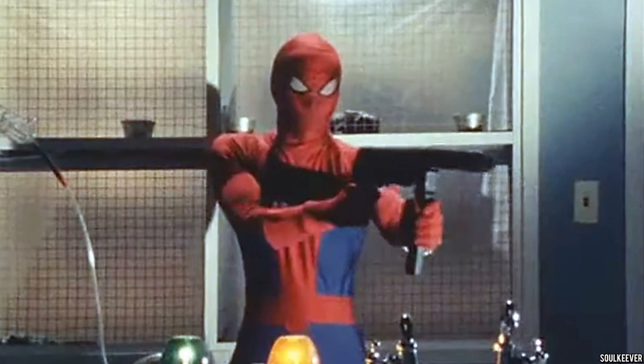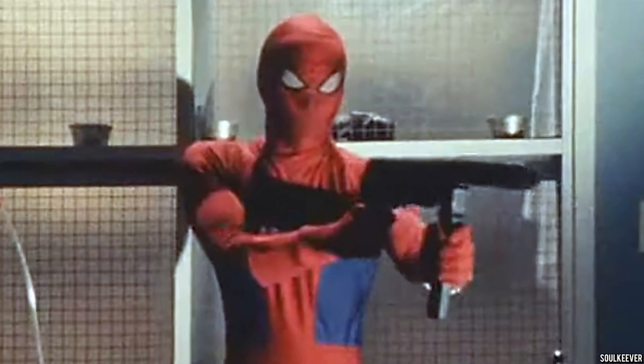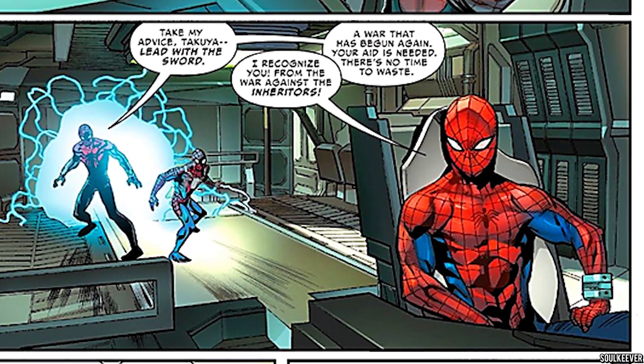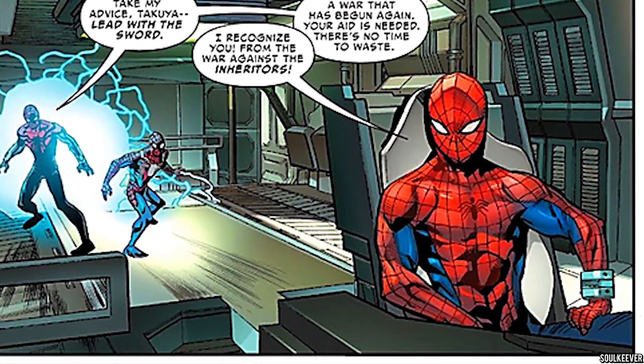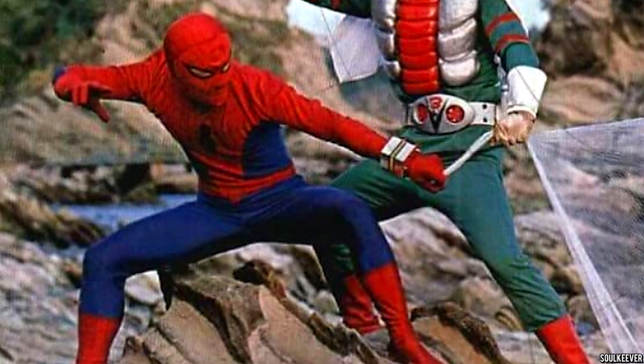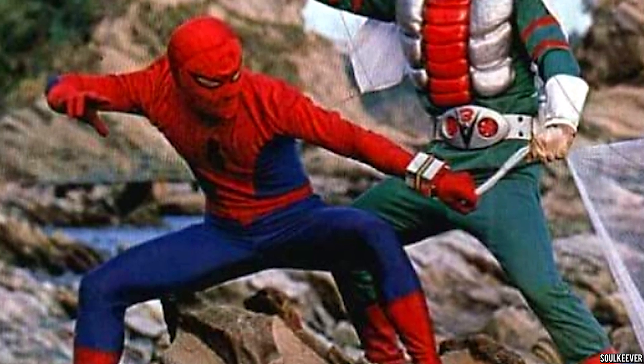Literally the only thing that was kept was the costume. The reason they had to change so much was because Japanese TV executives thought that the Spider-Man we know wasn't going to do well with Japanese audiences. So now we have a Spider-Man character that occupies a unique place in the Spider-Verse, and he's even appeared in some comics and he's also appearing in the upcoming Spider-Verse sequels.